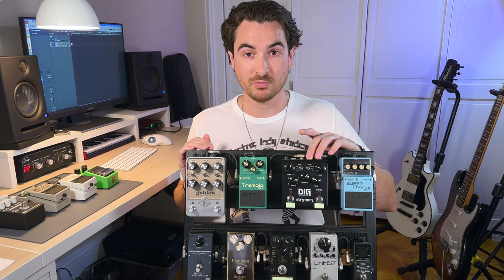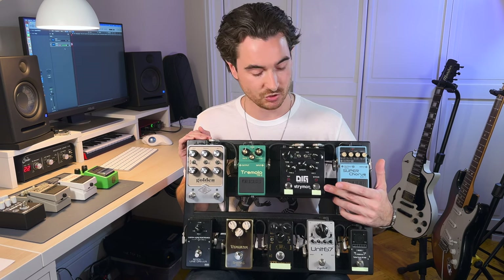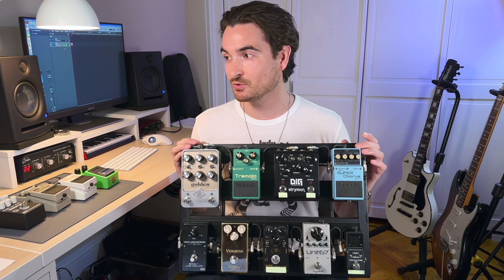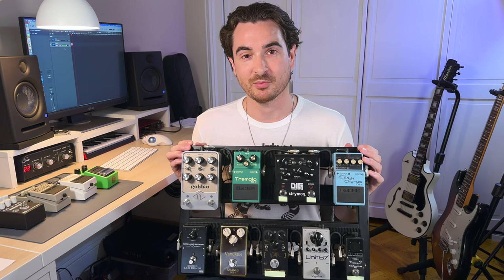The delay is pretty critical for me, especially with tap. I've really been loving this Strymon Flint pedal and this Strymon Dig pedal — the digital delay with tap. The chorus pedal is cool. I'll probably bring the chorus — I just did a video on this pedal. It's not a very valuable pedal to me, so I'm probably just going to bring it.